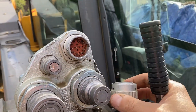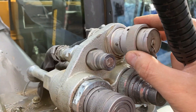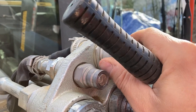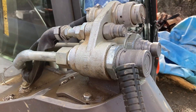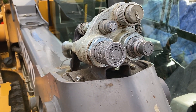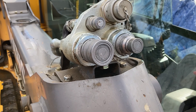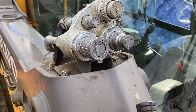This is the so-called 14-pin connector, even though there aren't actually 14 pins. And it comes back up like this. This machine has high flow. I don't know if there's a way to recognize high flow just from a picture, but inside the cab we'll see how you can tell if your machine has high flow or not.